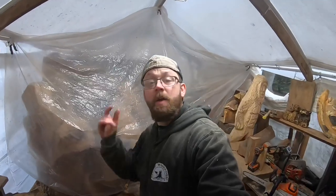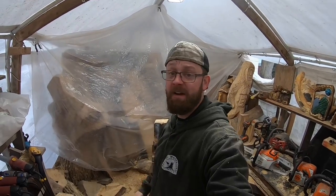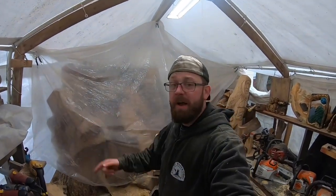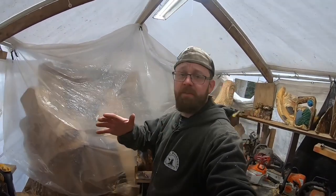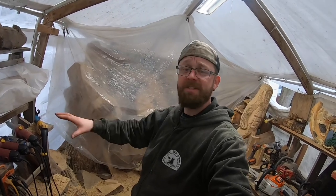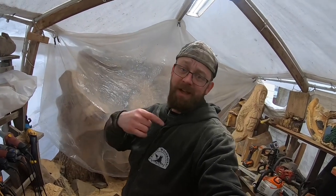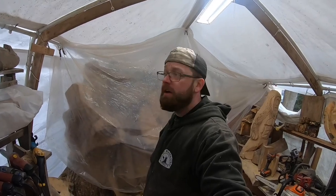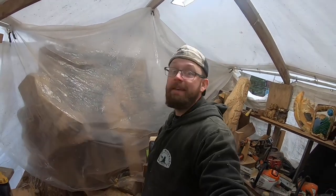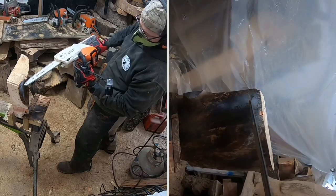A big shout-out to all my members — I really appreciate the support. For those who buy merch, thanks a lot — check out the store tab for Kyle Hall Woodworker merch. If you're here because you love chainsaw art and want to buy pieces, check the Etsy link in the description. Tool links are on Amazon in the description. I also have some ball caps on Etsy that say Kyle Hall Woodworker — very limited but we may make more.